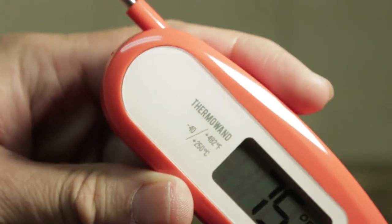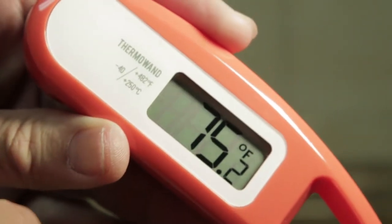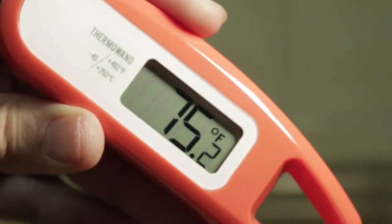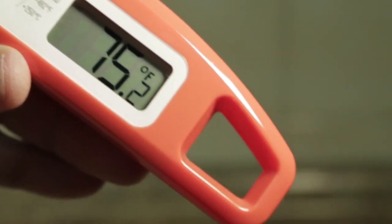The probe has a nice and clear display. It's very easy to read. Considering the mercury type and also the mechanical type, they have very small letters and very small indications. This does not have that problem.